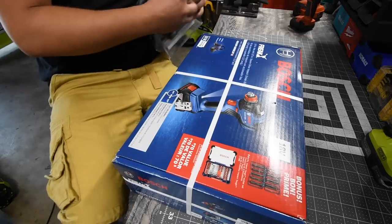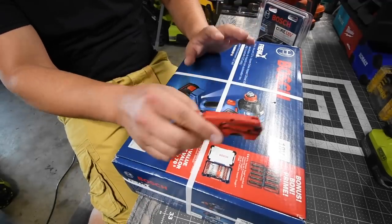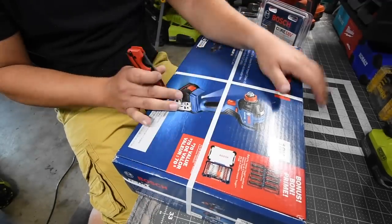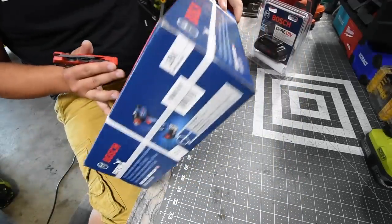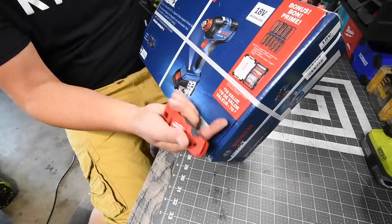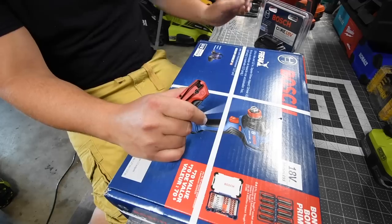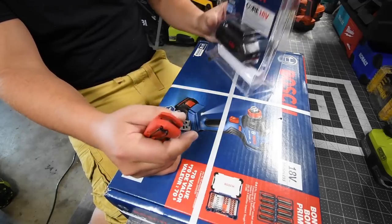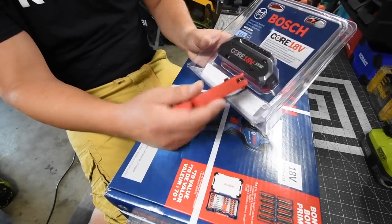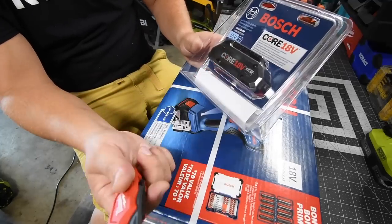All right, let's quickly unbox this and take a look at what's inside. This is actually a special bonus deal because it comes with an impact tough socket set and a drill bit set. This was on sale over at Lowe's — they also had a deal where if you buy a selected tool you get a four amp hour battery and charger for free. I didn't take that deal; I just bought a four amp hour battery with this.